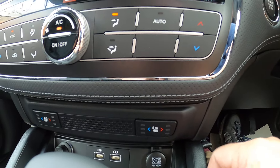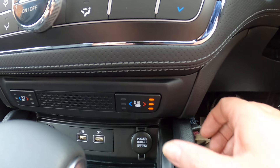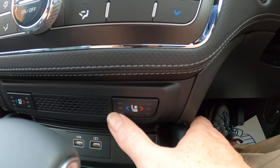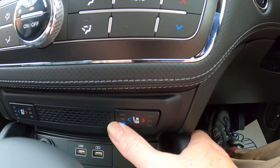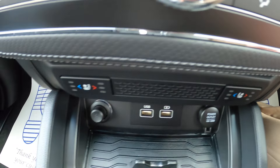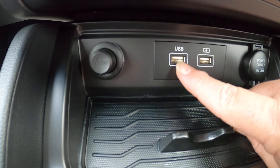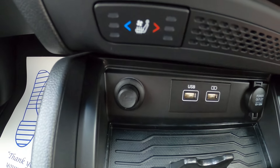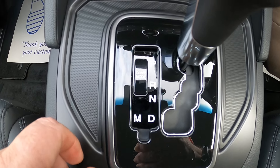Below that, on both sides, we've got heated seats with three levels — just press the right-hand side to cycle through the different levels. We've also got ventilated seats on the left-hand side. Below that you've got a power outlet, a power charger USB point, another USB point which we'll use in a second to connect Apple CarPlay or Android Auto, and a cigarette lighter.